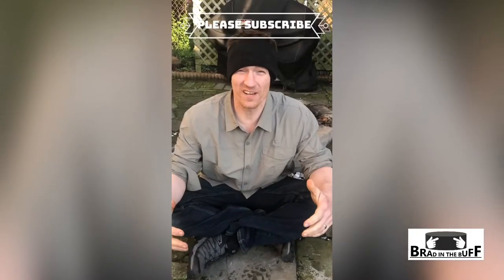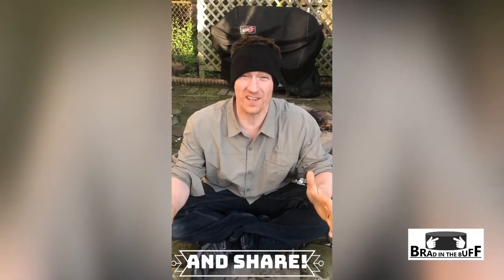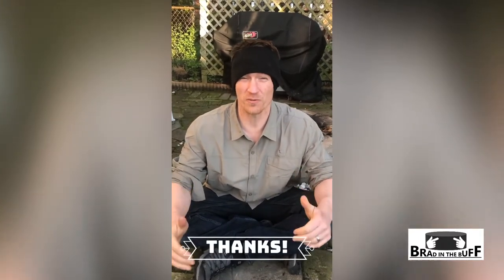Thanks guys, I appreciate you watching. If you liked the video, please subscribe and click the bell so you get alerted for new videos. Check the links below for any information I described in the video. Thanks for watching.